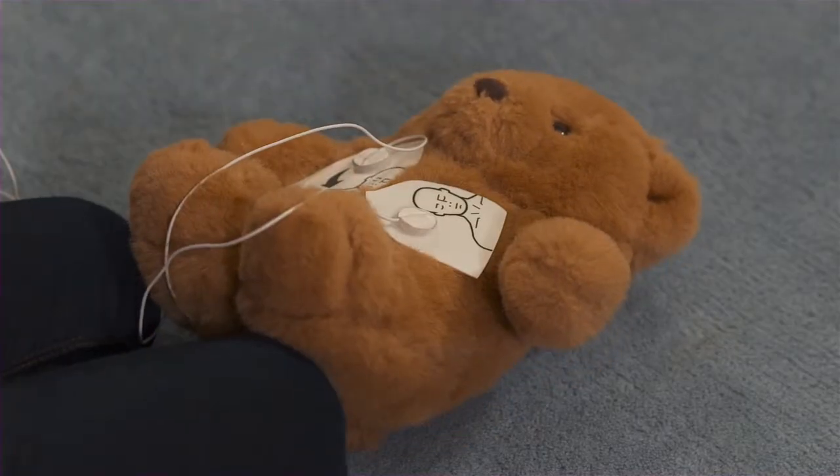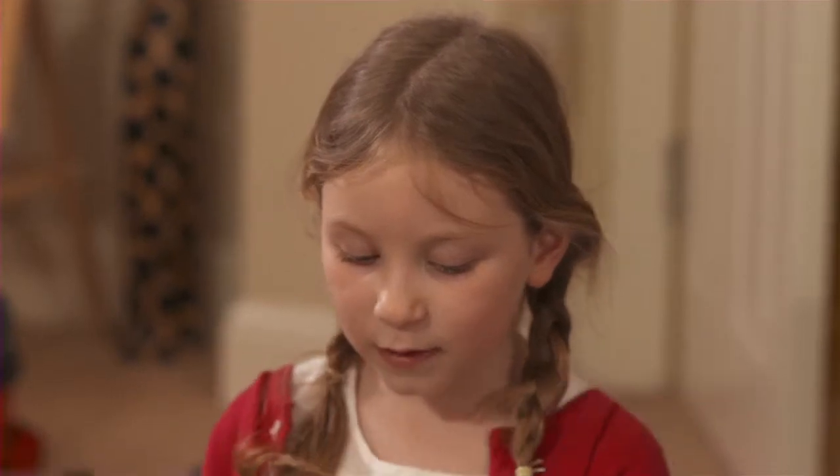It works exactly the same on human skin too, Mummy. Assessing heart rhythm. Do not touch the patient. It won't give Teddy a shock unless he needs it. And now we wait.